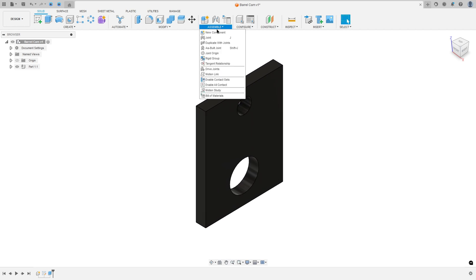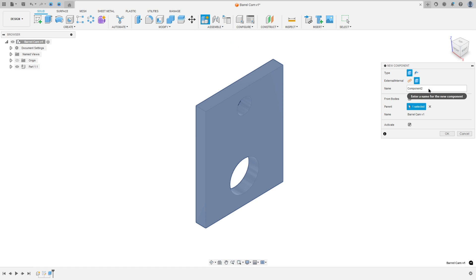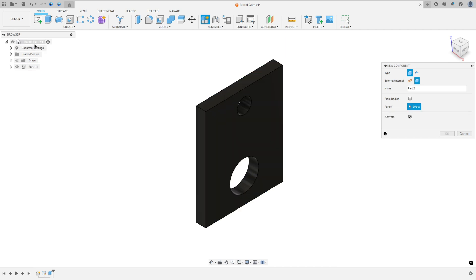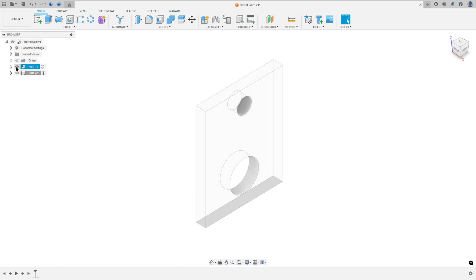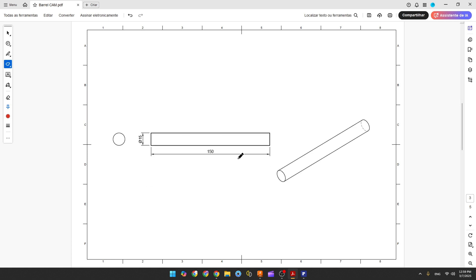Now go to Assembly, New Component, and name it Part Two. The parent here is the barrel cam. I will hide Part One, so for Part Two we have this pipe with 15 millimeters of diameter and 150 millimeters of length.